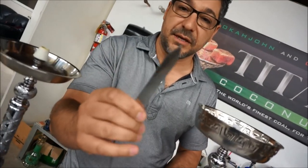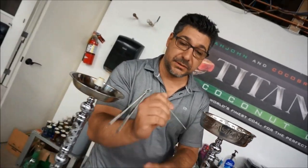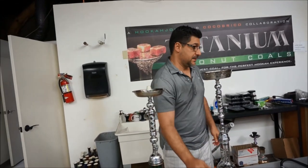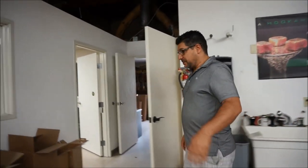The tongs that come with it are pretty decent — you get a standard tong set, plus a poker. You want to poke holes, there you go. You want to twirl it around and act like a cool guy smoking hookah. It comes with a basic Chinese bowl.